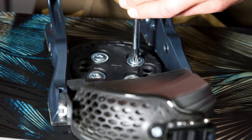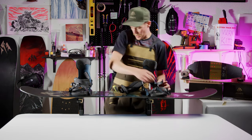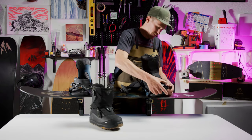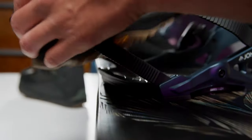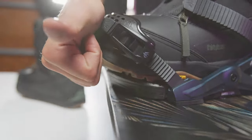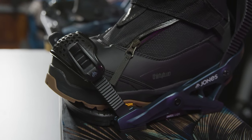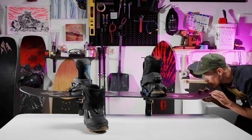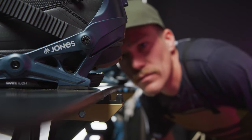Before we tighten everything up, we need to check that the binding is centered between the edges as best as possible. Do this by dropping down your footbed and placing the boot in the binding, making sure the right boot is in the right binding. If the binding is the proper size for your boot size and the board width, your boot should come right to the edge of the toe ramp or just a tiny bit past it, and the toe ramp should end right at the start of the edge's bevel. Now take a look at how the heel of your boot lines up with the heel edge — you do not want your boot heel to hang over the heel edge, or you are very likely to wash out and not be able to hold an edge.